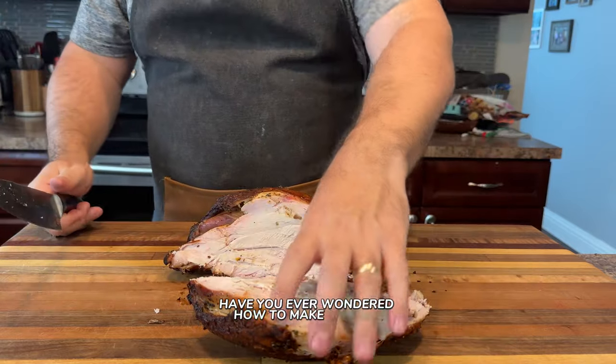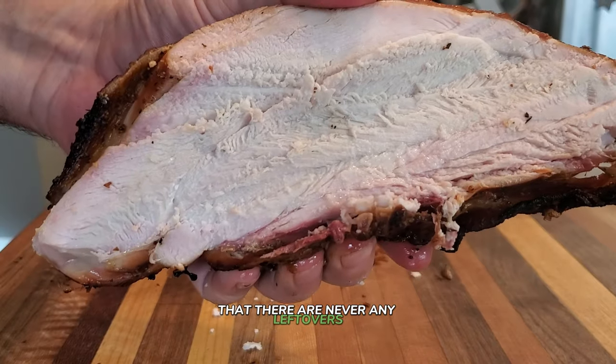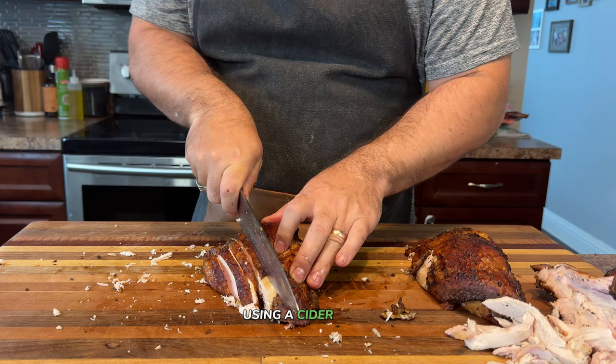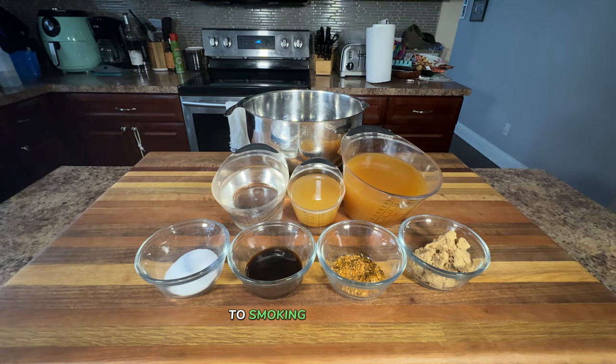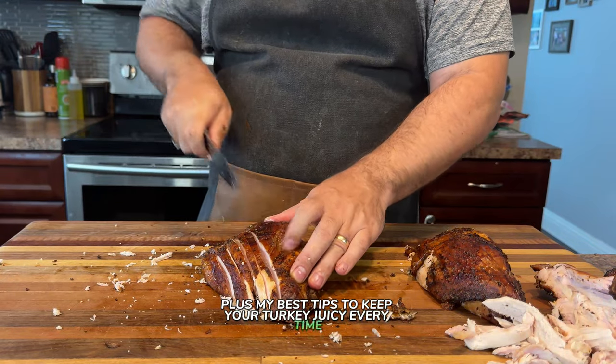Have you ever wondered how to make smoked turkey breasts so tender and flavorful that there are never any leftovers? Today I'm going to show you how to make smoked turkey breasts using a cider brine. I'll cover all the steps from brining to smoking and slicing, plus my best tips to keep your turkey juicy every time, so stay tuned until the end and let's get started.